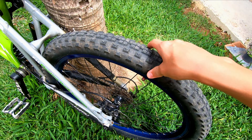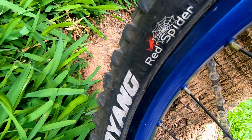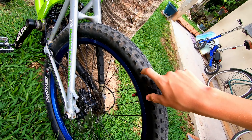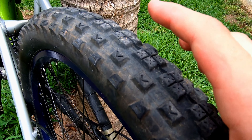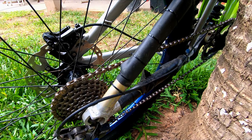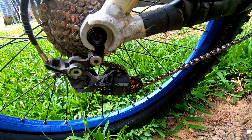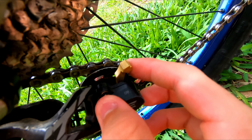O pneu traseiro é um Chayong Headspinner. Ele não tem arame — é um pneu sem arame. Pneu muito top, 2.70, bruto pra caramba.